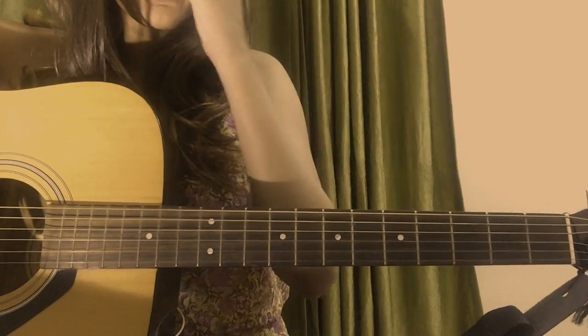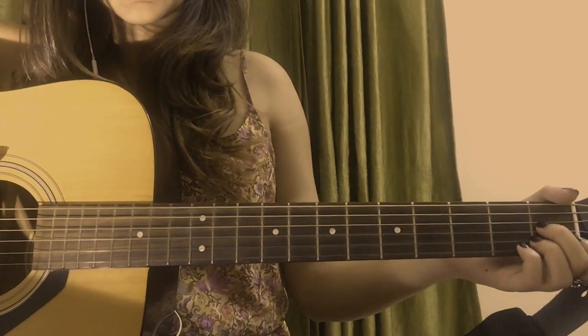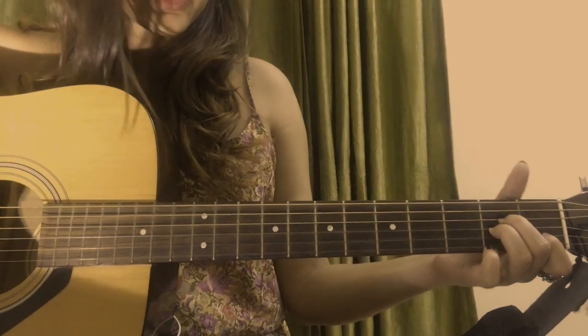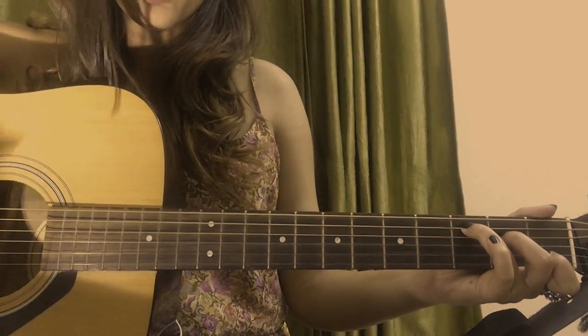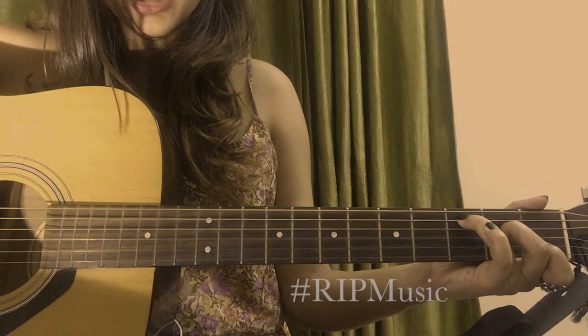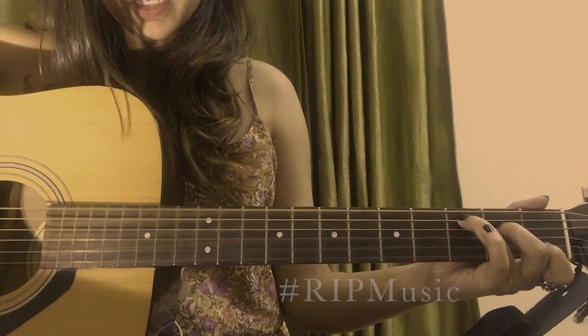Alright guys, straight off the bat we know that if I'm playing this song it has to be super super simple. So the first chord is A minor, second chord is F, and the third chord is C. It's basically just the same thing over and over — it's just A minor, F, C. I'm singing it wrong but that's the way you play it.